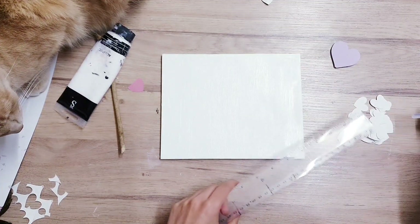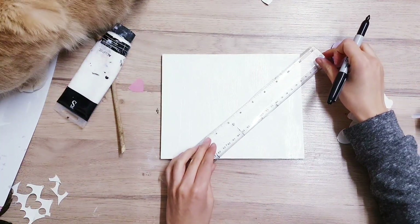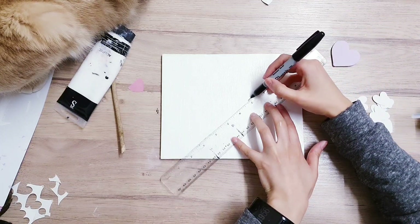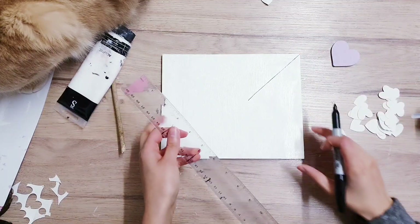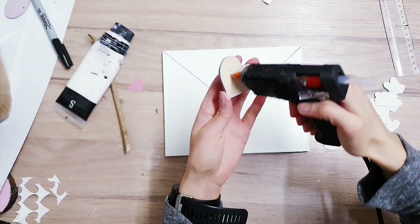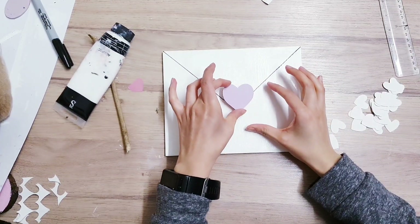So we're coming back to the first DIY now, and I've just made a marking with my pencil, and I'm going to just go over it with my black Sharpie pen so that we make it look like an envelope. So I'm just taking my ruler and I'm going to draw along it, and then I'm going to do the opposite side. Once you've done that, you're going to take your hot glue and apply some to the back of your heart embellishment, and then just glue it down in the centre.